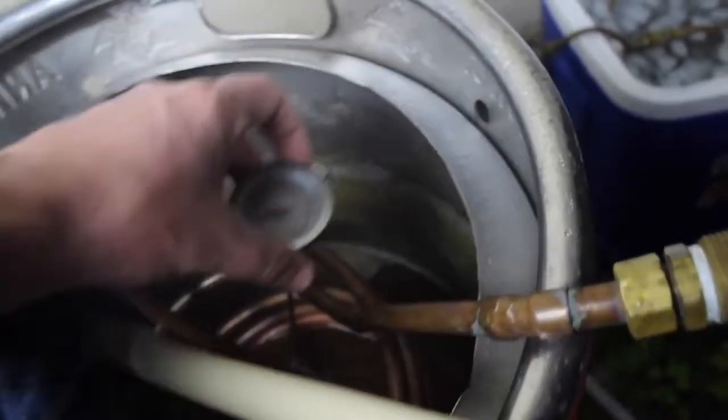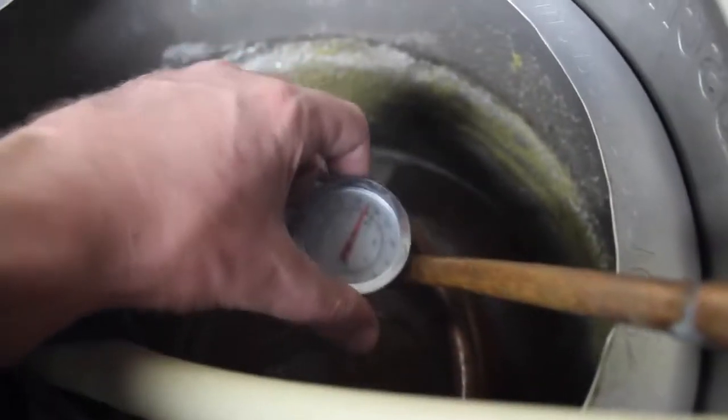Keep checking the temp, but make sure you keep sanitizing the thermometer every time you put it back into the wort. Unless your boil kettle has a thermometer on it, then no need.